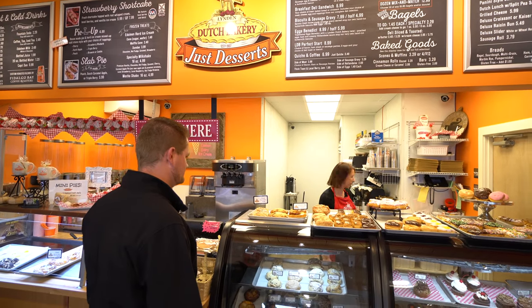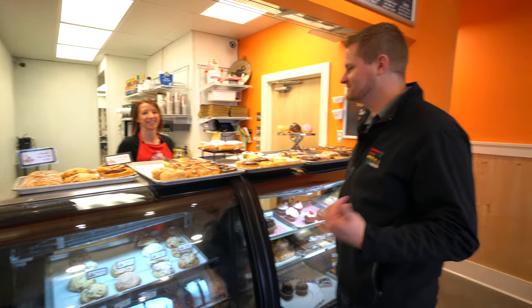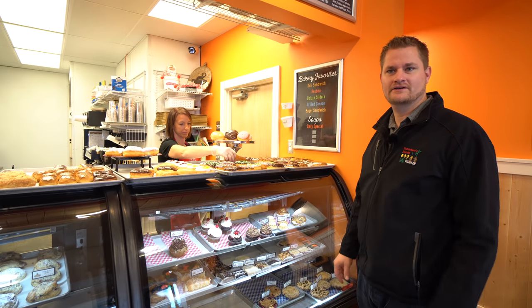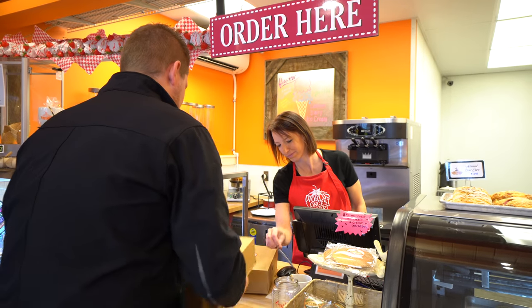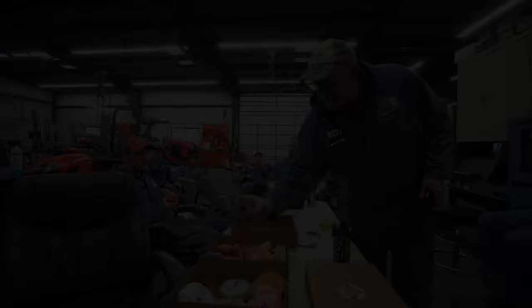We need two dozen donuts. We definitely need some fancy ones — do you have apple fritters? Oh yeah, all of them. I like apple fritters; he likes coconut — I think it tastes like an antique shop, but he'll eat coconuts all day. Nerds on a donut? Some people do. We only got two dozen, which I think will be fine. Donuts — who wants donuts?